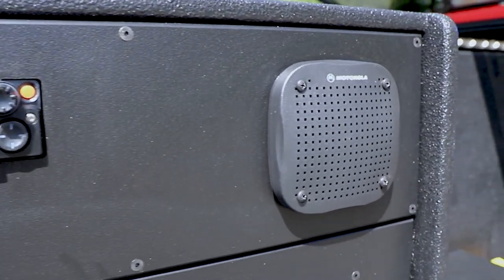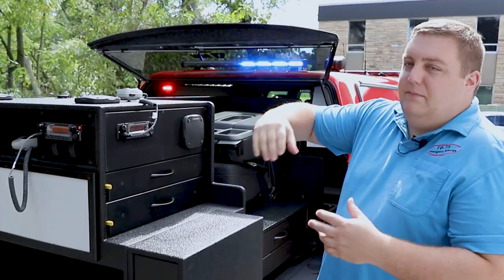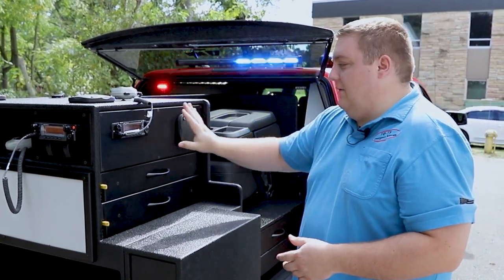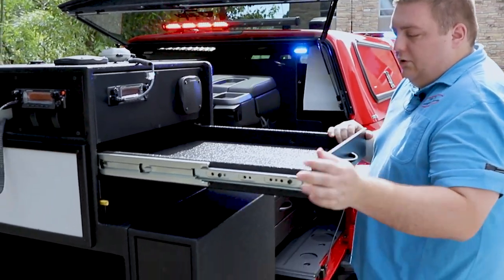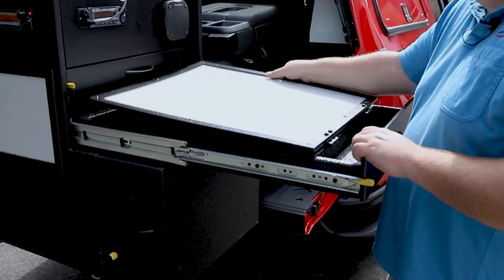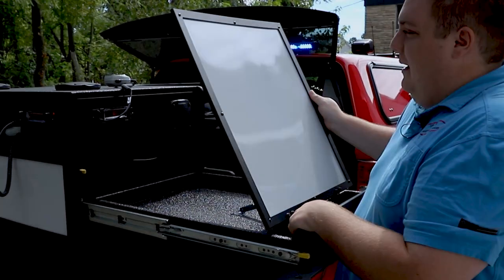Let's take a look at the other side — we have another spot to work from incident command. The point of this cabinet was to allow them to use three sides of the cabinet to run different operations. They have another radio here with the speaker mounted, a parts drawer, and a ratcheting magnetic command board that they can lift up, write on, use the radio from, with pen storage included.